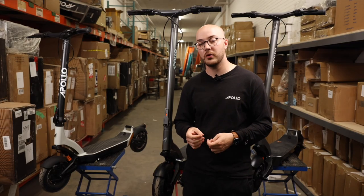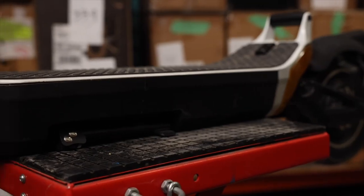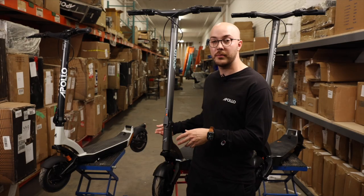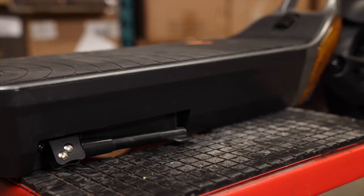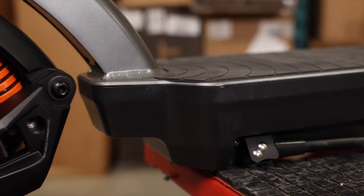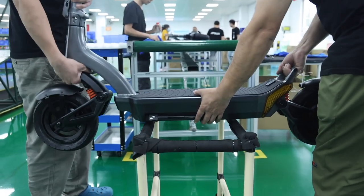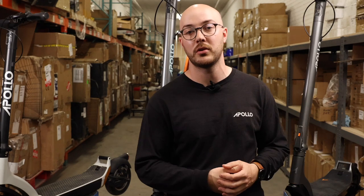Finally, a more cosmetic improvement is the bottom enclosure. On the V1, you can see it's black and reprinted. We knew it was not matching the rest of the frame, so on the V2 we asked them to paint it the same shade as the frame. As you can see, the shade was not perfectly matching, so we tried to change it on the V3 and it was quite successful. Now you have a much more integrated design from the bottom enclosure.